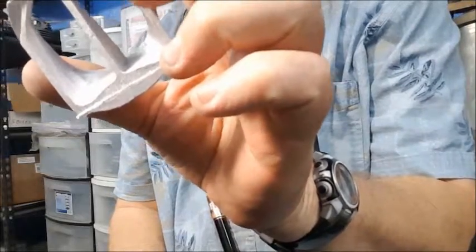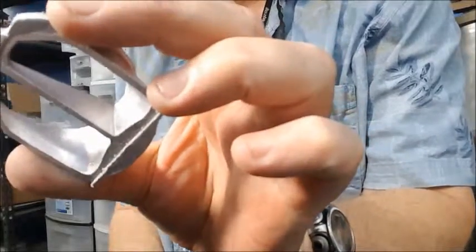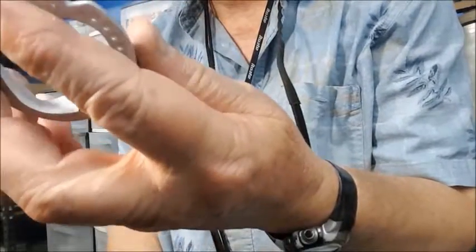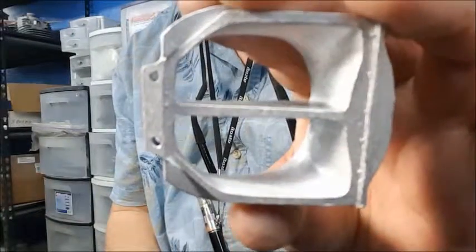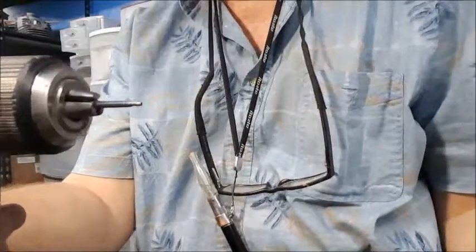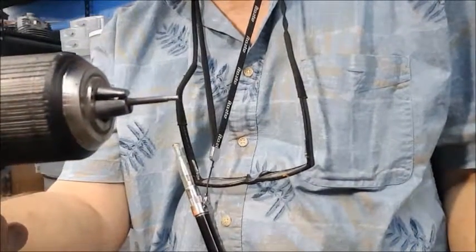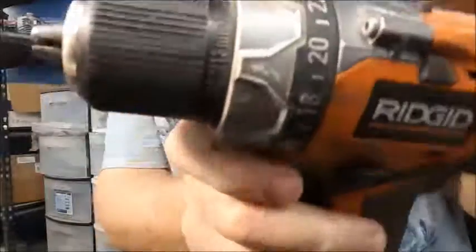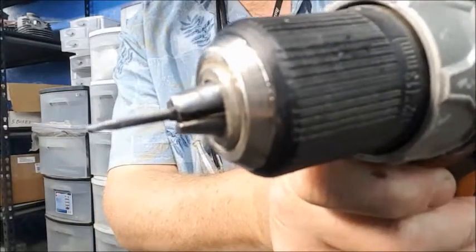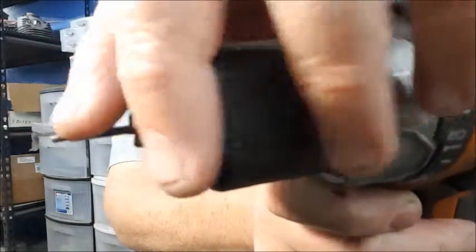Our next step is the screw holes. They're cast in with threads, but with aluminum or any metal you get some shrinkage, so these holes are going to be a little bit off — the threads and everything else — and they have to be cleaned up. I don't use a tap because you can actually break off a tap in aluminum, and that basically ruins a piece. So what I do is I just take a 4-40 hardened bolt and taper it down just like a tap.